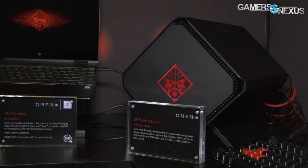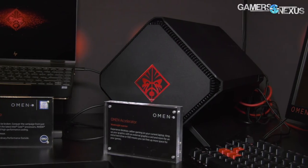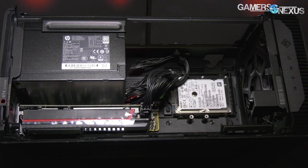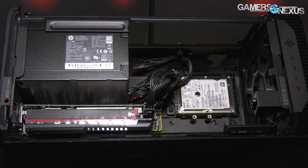It is another external graphics solution and this one is $250 for the MSRP. It includes a 500-watt power supply, and we're going to go over the rest of the specs through this video.